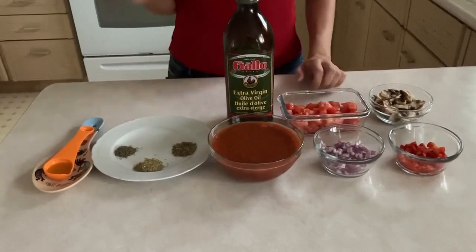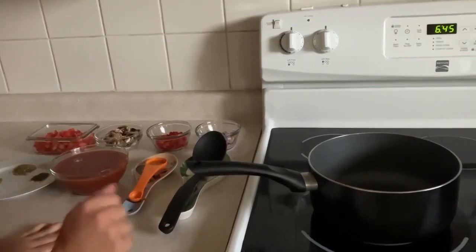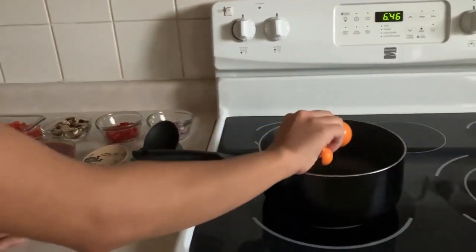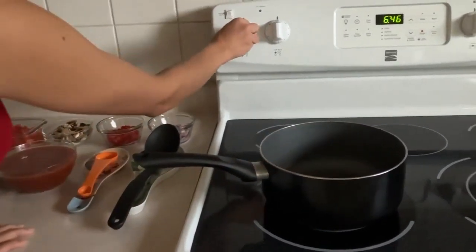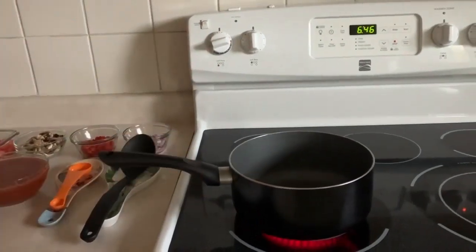Now we're going to cook the sauce. First we're going to add our one tablespoon of olive oil and turn on the stove to medium high. We're going to wait for the oil to warm up.